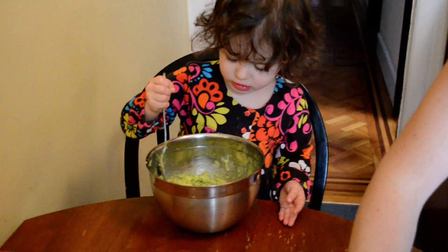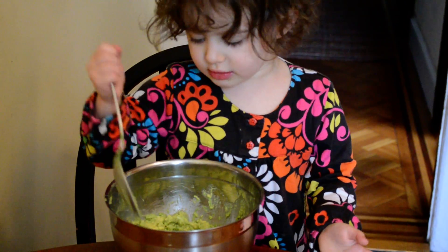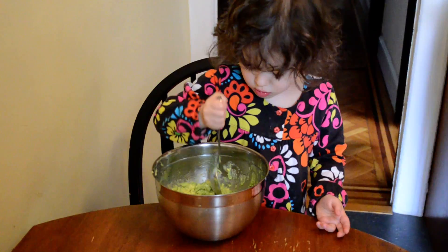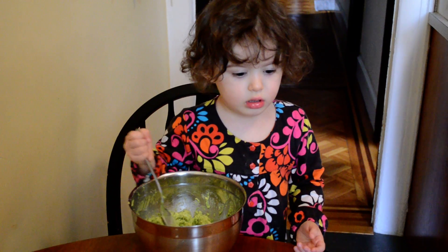Two tomatoes in it. First I want to cut everything up and then I'll put it in. Two foods. Two foods? Put tomato in the onion or two foods? Next, we're going to wash some cilantro and cut that up.